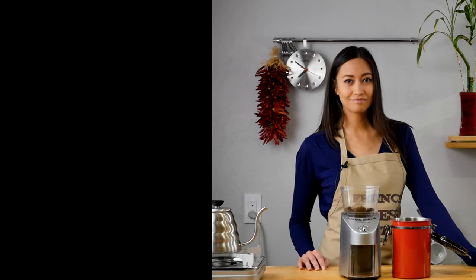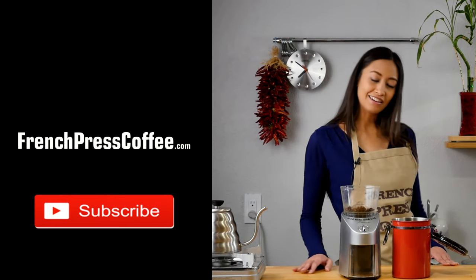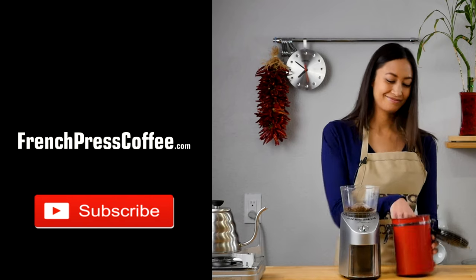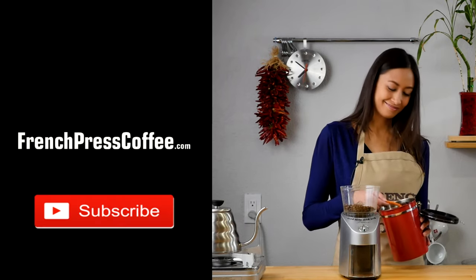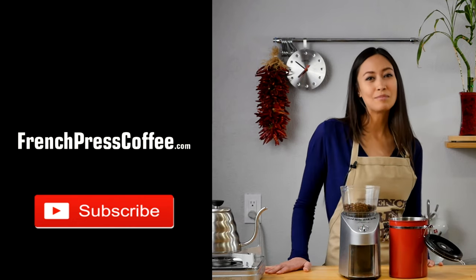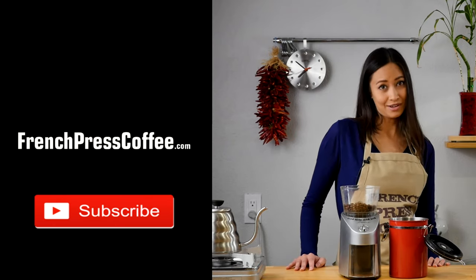Did you like that video? If so, give us a like, maybe subscribe to our channel. And if you do, I'll give you a great coffee quote. Thank you so much. And now for the great quote: Caffeine, it's not a drug, it's a vitamin.